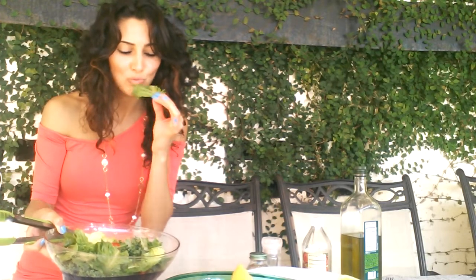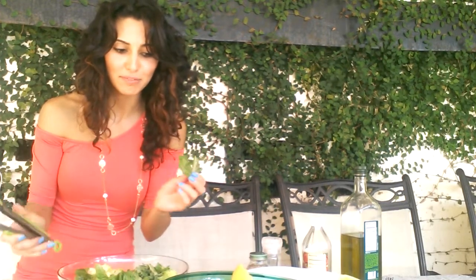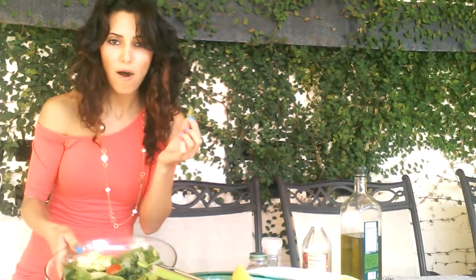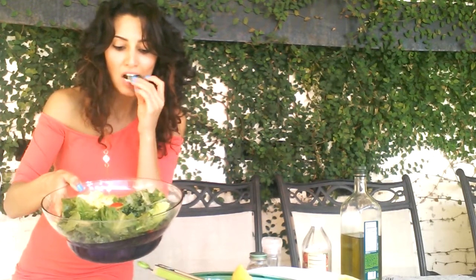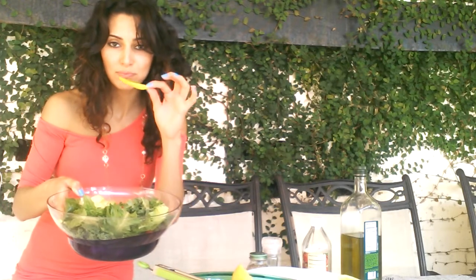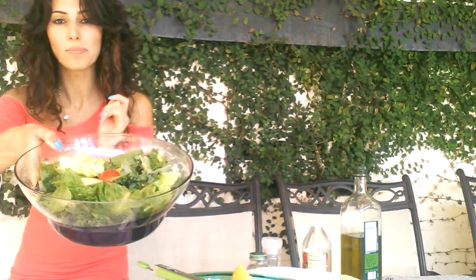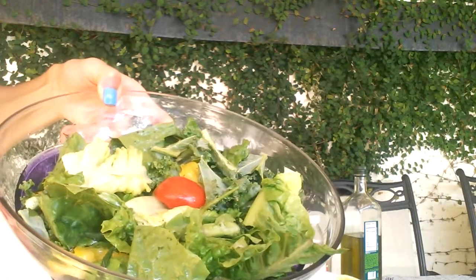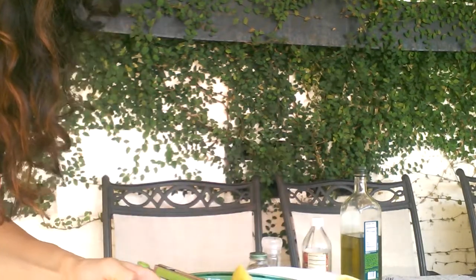Mmm. Wow, really good. I made it really lemony. I've made it really lemony. Mmm.